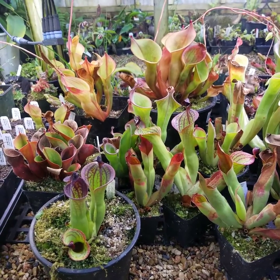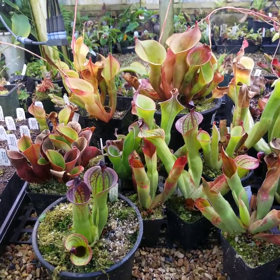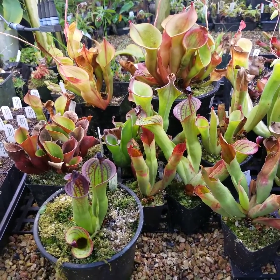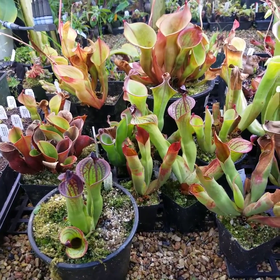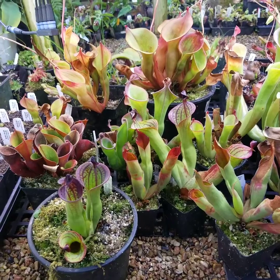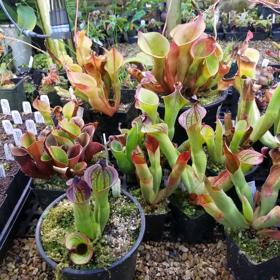We're taking a look at the Heliamphora collection over at Carnivora right now. Heliamphora can really be a challenge to grow, especially if you live in a warm environment, because they really want to stay cool but at the same time get a lot of bright light. We have them under our Fluorowave LEDs and they get about 600 PPFD underneath these benches here.